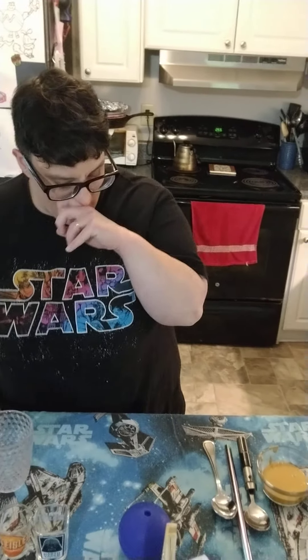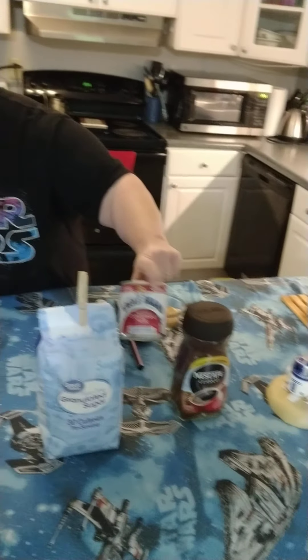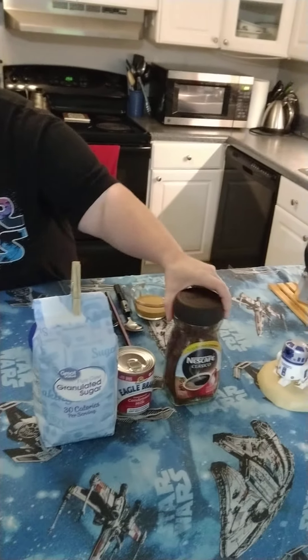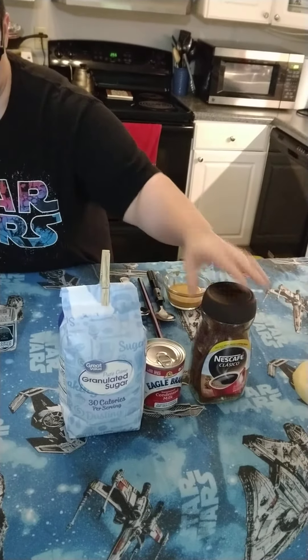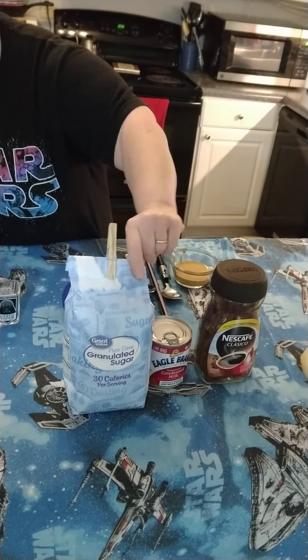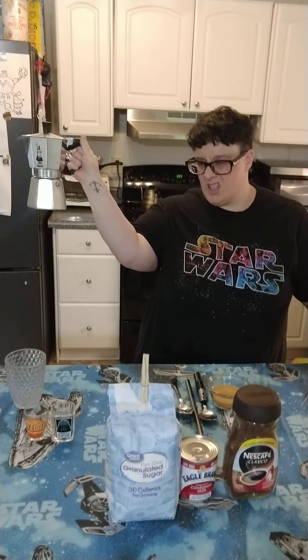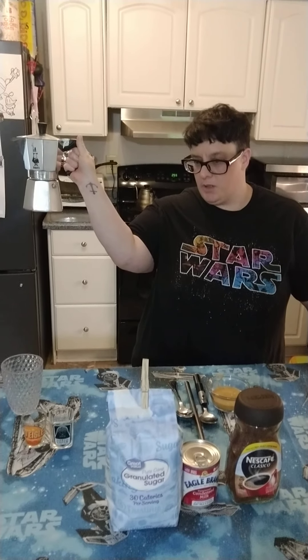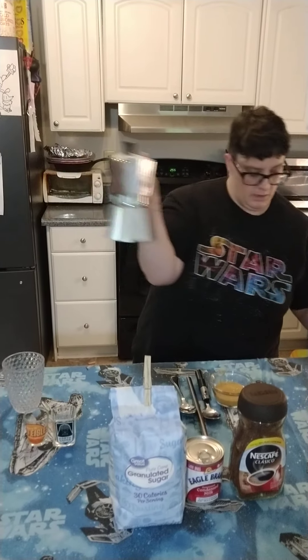The things you need to make it are going to be sweetened condensed milk, some instant Nescafe, granulated sugar, and Sam's Cafe espresso roast. You can also use any dark roast, but Sam's Cafe espresso roast is what we're using today, and that's what I would recommend.